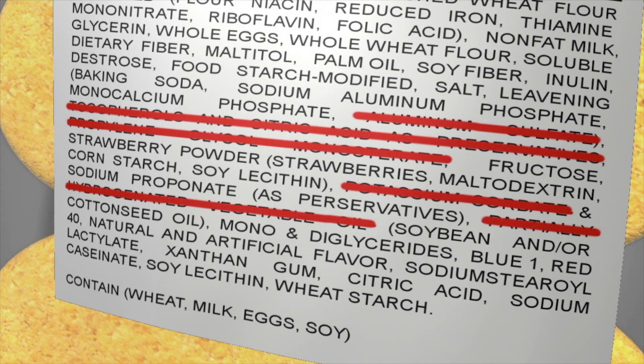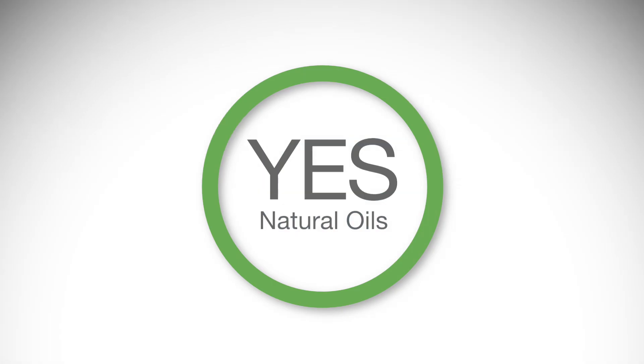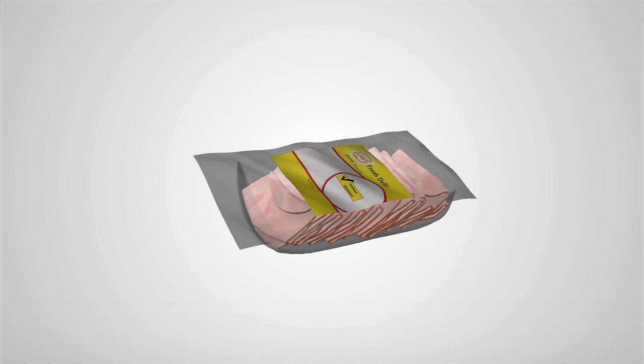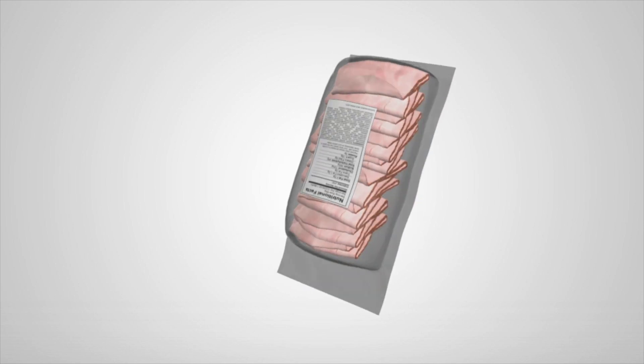Partially hydrogenated oils with trans fats can be eliminated and replaced with natural oil. The self-adhesive scavengers can be placed inside the packaging inconspicuously, behind the product label, providing better consumer and brand owner appeal.